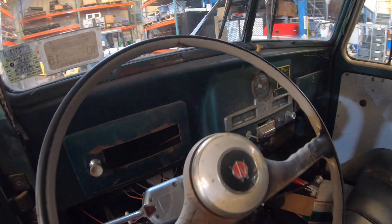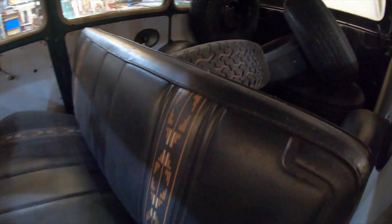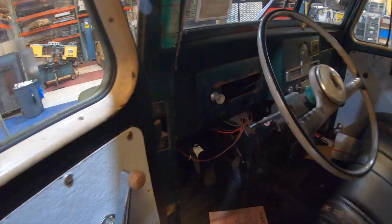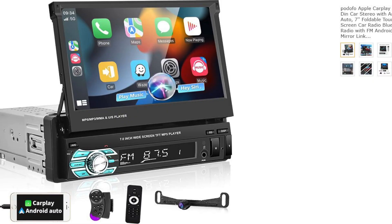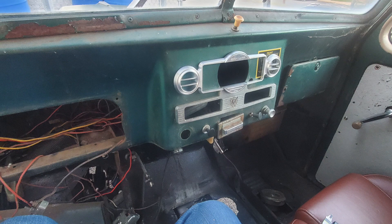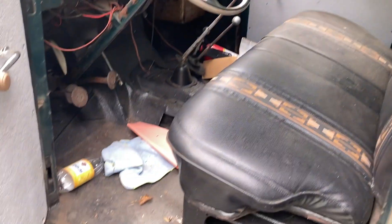Another thing we're also going to have to incorporate into the dash is we want to add some modern touches like a radio, navigation, maybe Apple CarPlay, some stuff like that. But we don't want it to be cheesy or too modern to really take away from the classic look of the vehicle. So we want to find a hide-away radio that will be stored inside the dash so it will pop out, but we can put it back and you can't tell that it's in there. We also have to incorporate heat and air conditioning ducts because this vehicle had never been made with heat or air conditioning. Now we know what we want — let's scan this dash, bring it into CAD, and start making it.